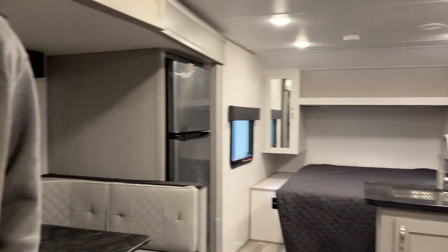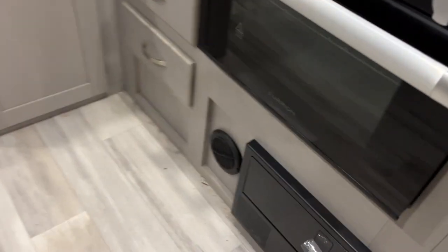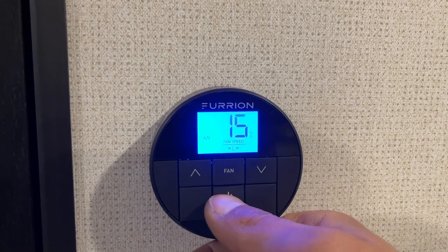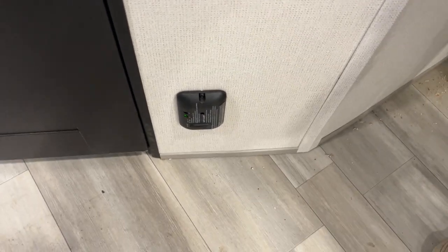Hit mode again after cool and it comes down into heat — it'll turn off the air conditioner and turn on your furnace. There's no fan control over the furnace, it's just on or off with temperature control. There are little black portals as well as floor registers to move the furnace air. After heat, hit mode again to return to fan. Press and hold the power button to turn it all off.